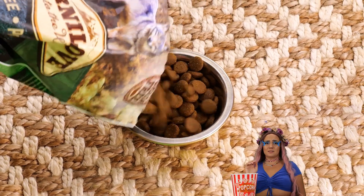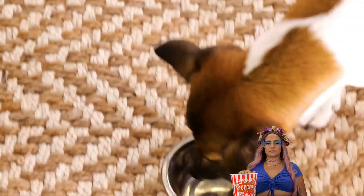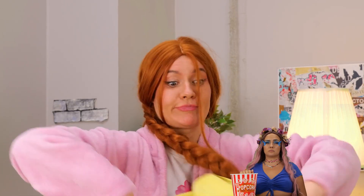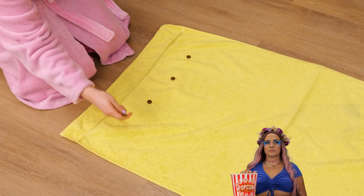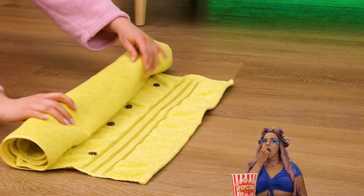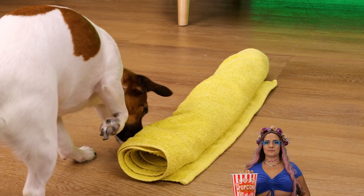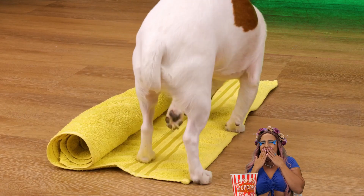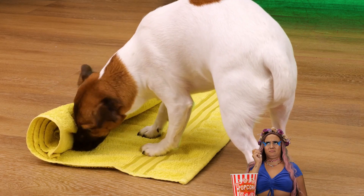Of course, some dogs are fine with a little silver bowl. But deep down, don't all dogs just want to have fun? Try adding kibble to a towel in a pattern, roll it up for a mini scavenger hunt. Come on, put that snout to good use. Remember, no treat left behind.